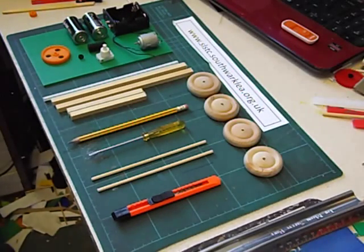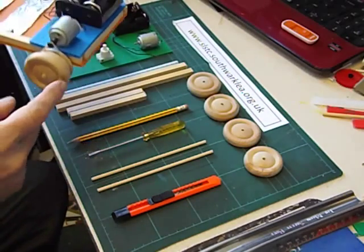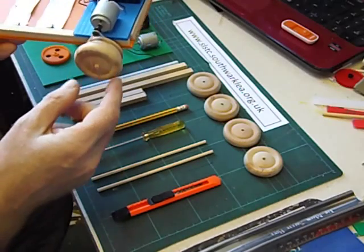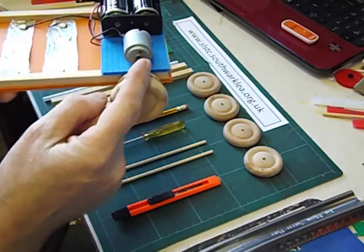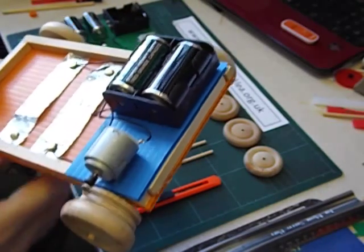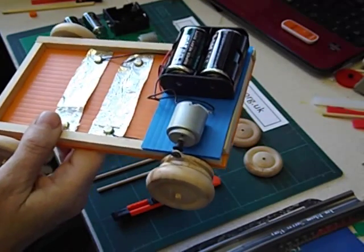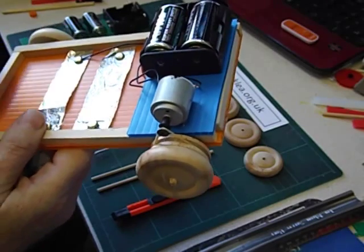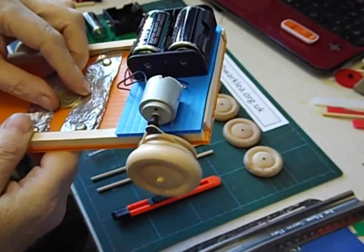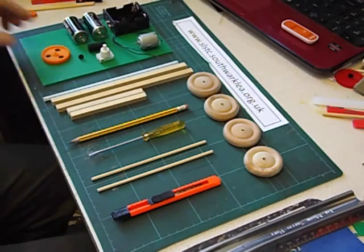In a previous video in this series we solved the problem of increasing the turning force of these small electric motors by using a pair of pulleys — a small pulley on the motor turning a larger pulley on the driven axle. By doing that we decrease the speed output but increase the turning force. Another way of doing that is to use gears like this.